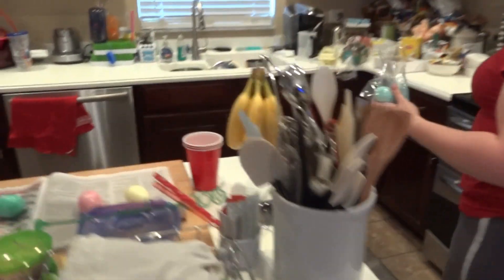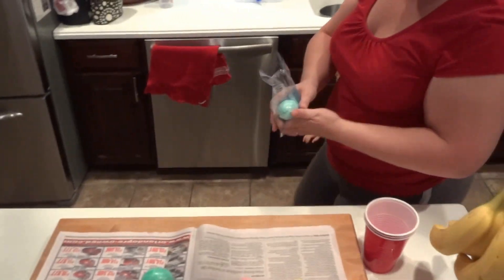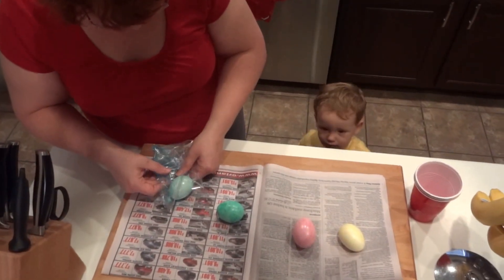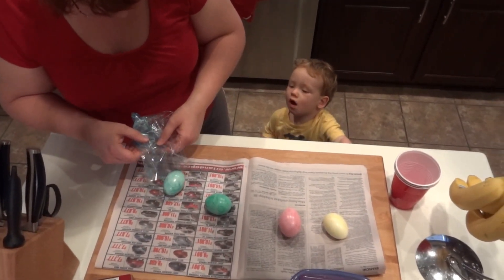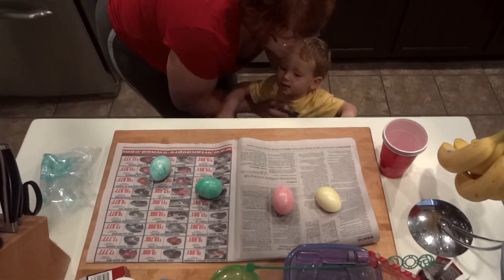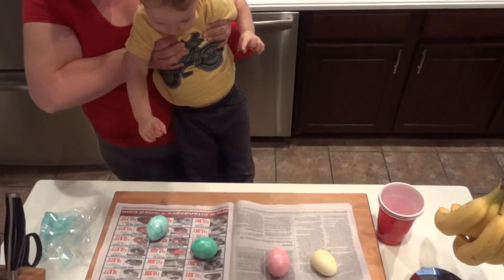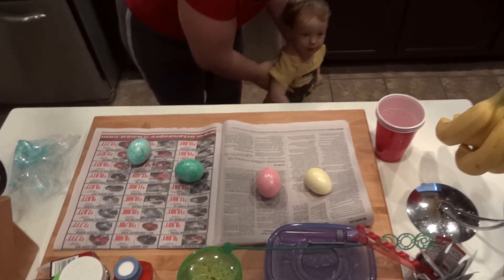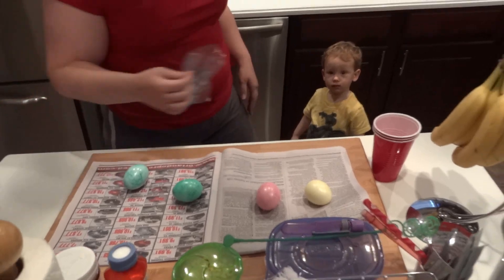Now I'm going to put this blue egg up with the green and the pink and the yellow. You want to see? I want to see green. Now I think we have purple. Ready to go do purple?